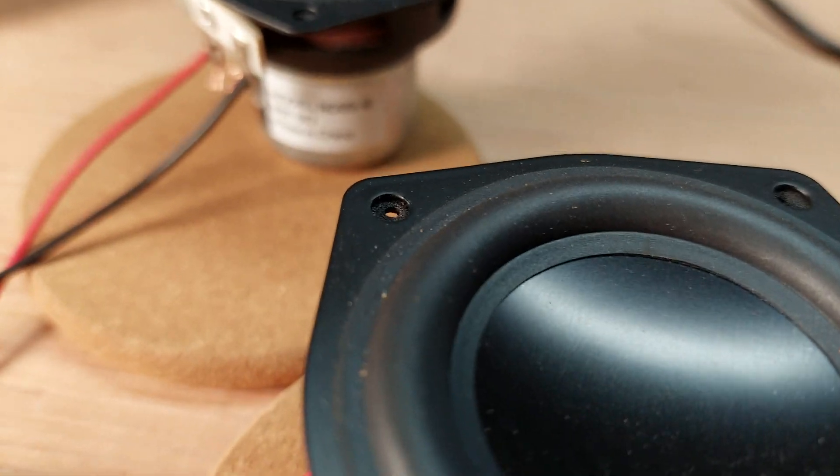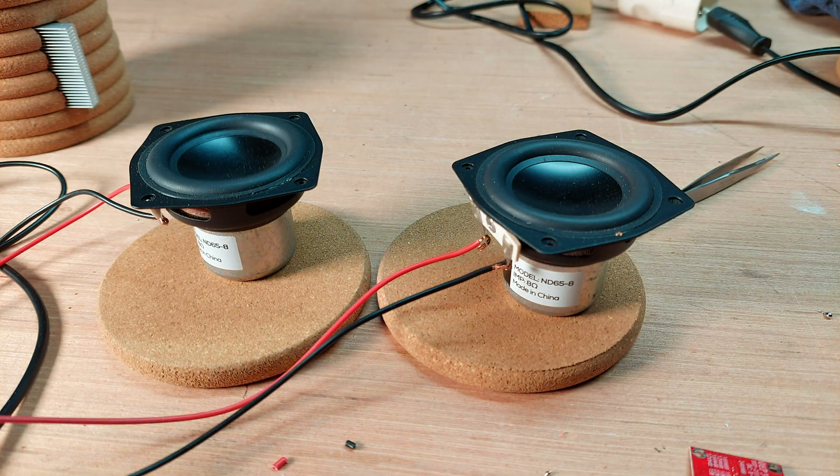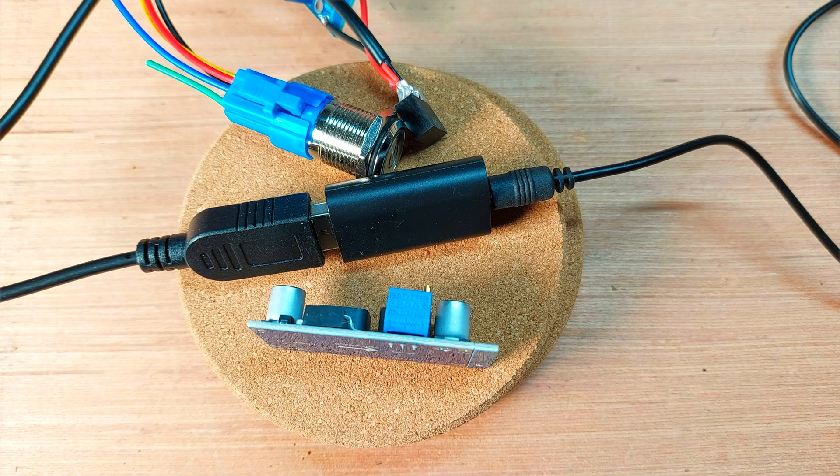Well, kind of working. It was producing a high-pitched buzz, and I had an unbalanced sound output in the speakers — that's not exactly what I had in mind. And on top of that, after all that work, I realized that the components would never fit in the design.